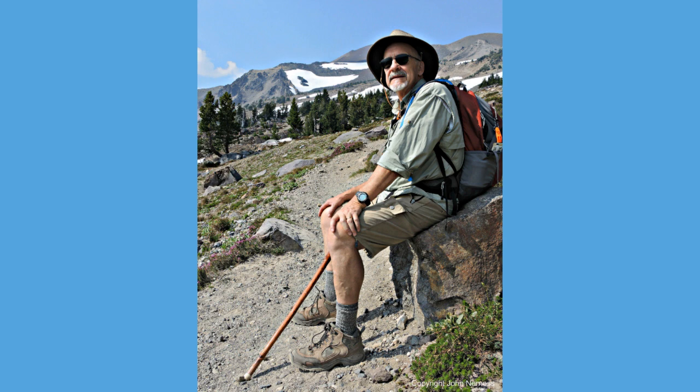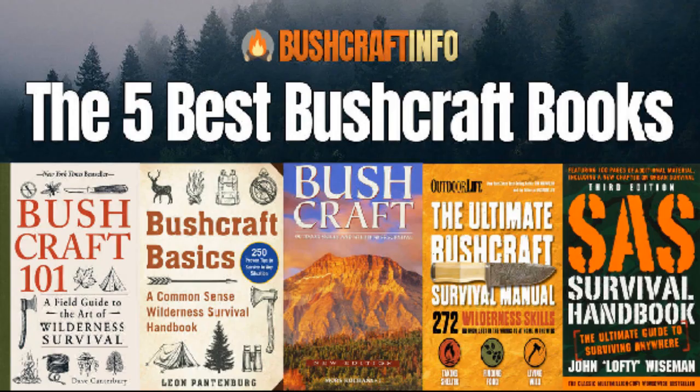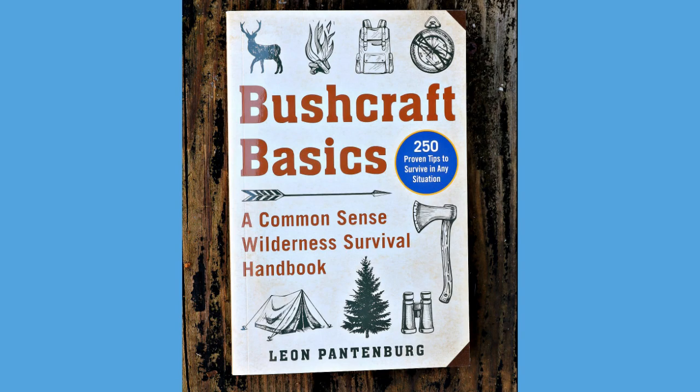Thank you for watching. Have a great day. Please take a look at my book, Bushcraft Basics. It's available on Amazon.com, at independent bookstores everywhere, or you can order a signed copy — just check the next link.